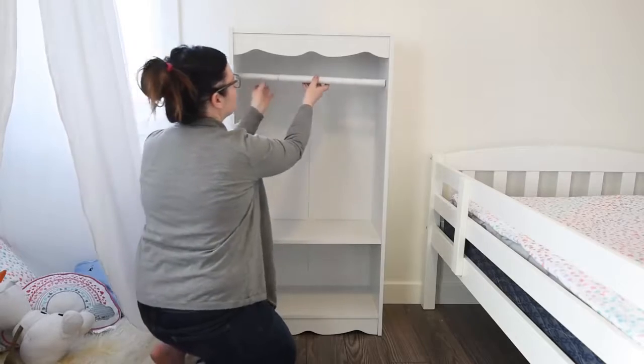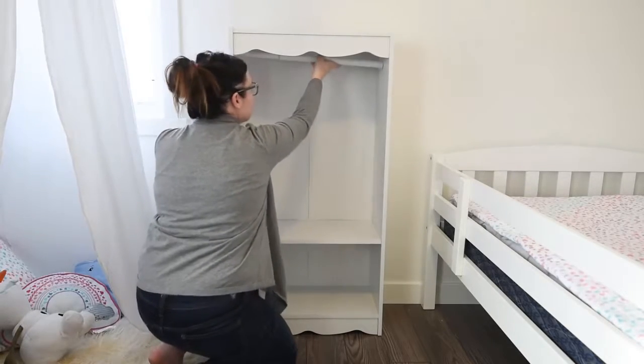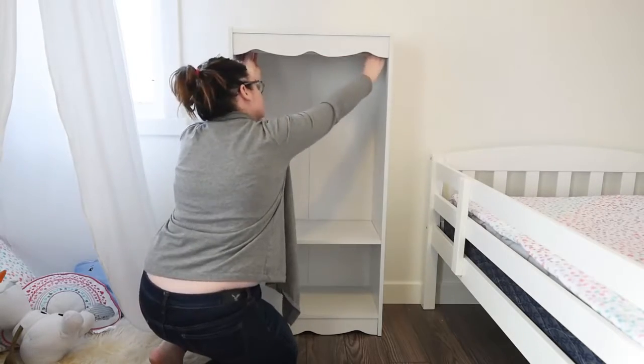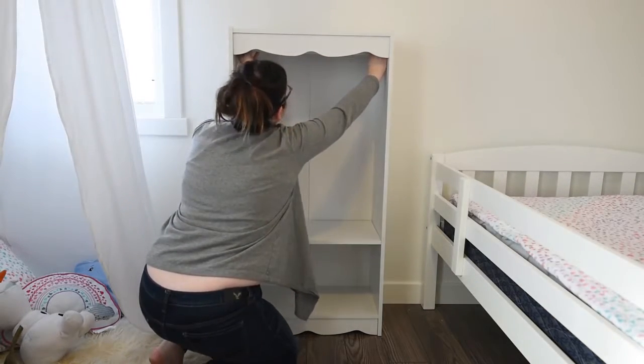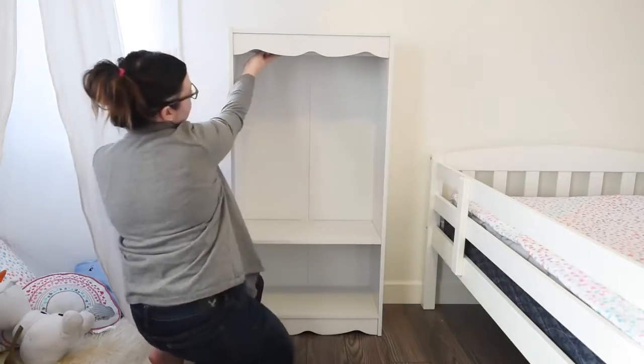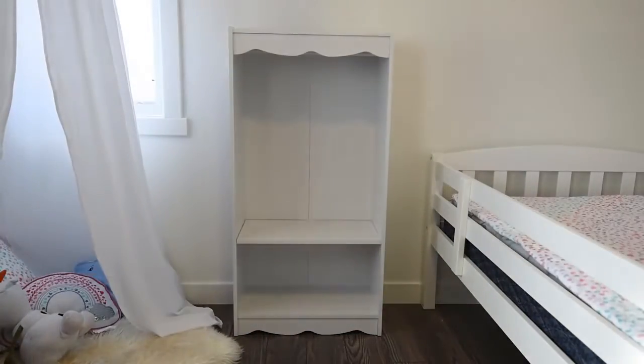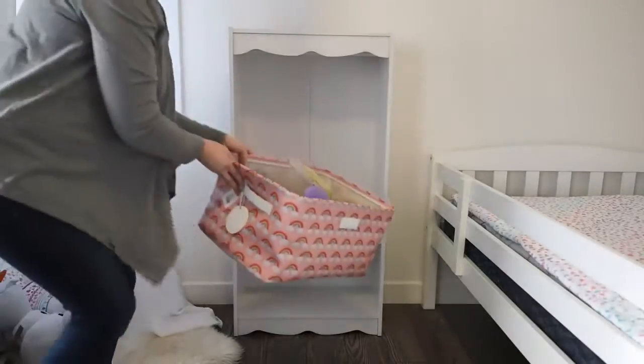Then just take a tension rod, make sure it's the right width for your bookcase, and put it up on the top to hang your child's dresses. Just make sure there's enough space between the top of the tension rod and the top of the bookcase so that the hanger goes and fits there nicely.